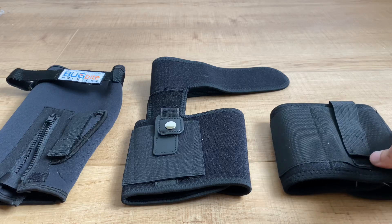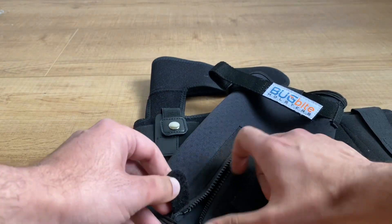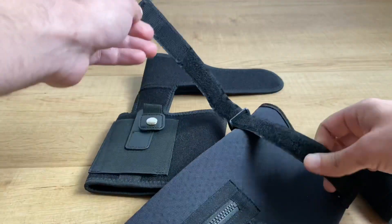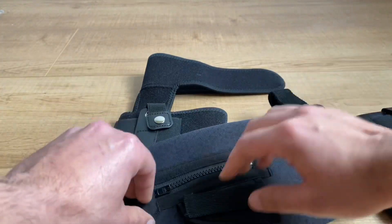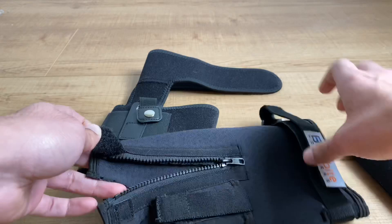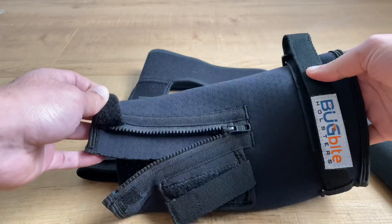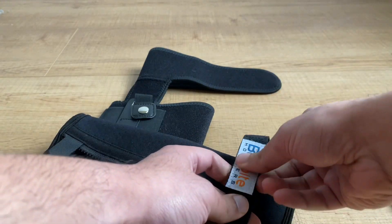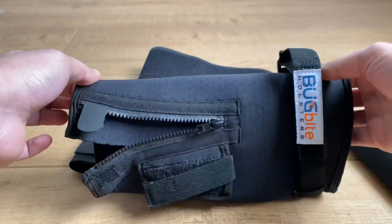Let's start with the Bug Bite holster, which is considered the Cadillac of ankle holsters. It's got an interesting zipper closure with a velcro loop and a top retention strap that helps secure it to your leg. It comes in three different sizes depending on your calf size — but it runs a little small, so you want to buy one size bigger than their sizing chart suggests. I bought mine one size bigger and even this is a little small.